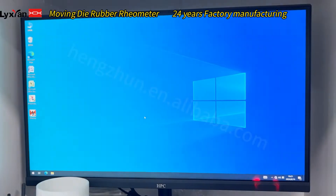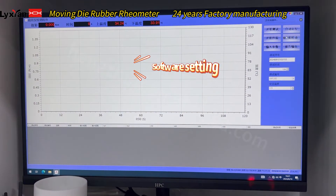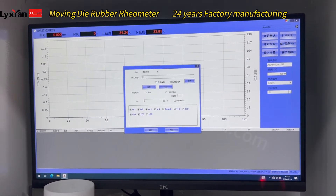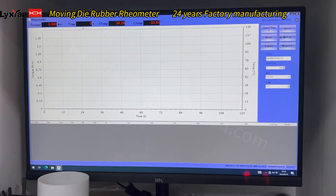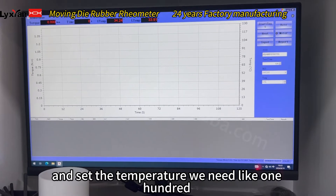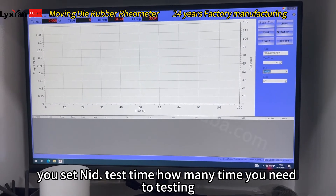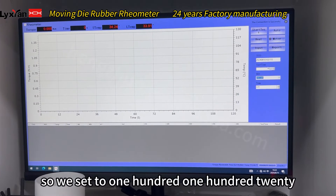Now we open the software. Choose English. The temperature we need is set at 120 degrees. Here's the number you set in ID. Test the time — how many times you need to test it. Here's the second, so we set to 120.